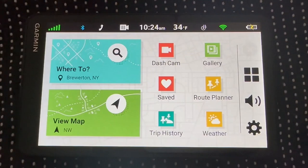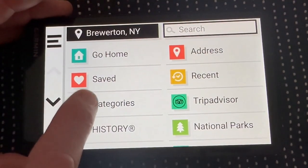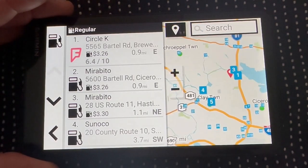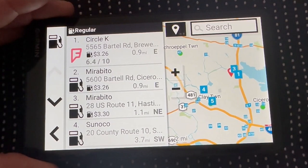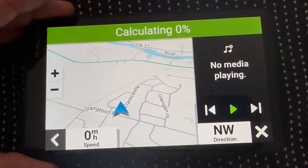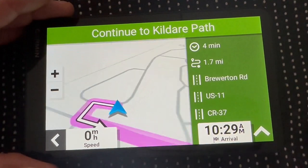To check gas prices while driving, make sure your smartphone is on with the Garmin Drive app running. Then tap Where To > Categories > Gas Stations. Results appear with prices listed — some stations like Sunoco may not always show pricing, but most do. Pick the lowest price, tap it, and the GPS says 'Please drive to highlighted route.' It's that simple to find the best gas price on the road.